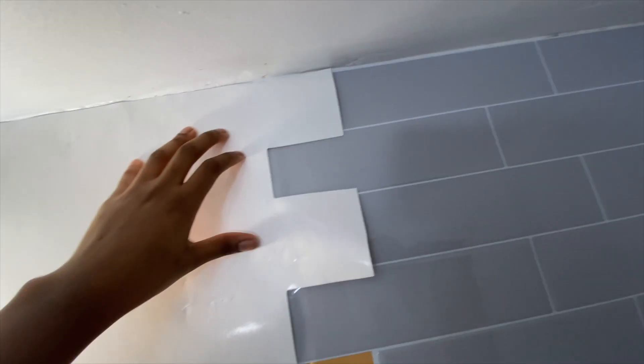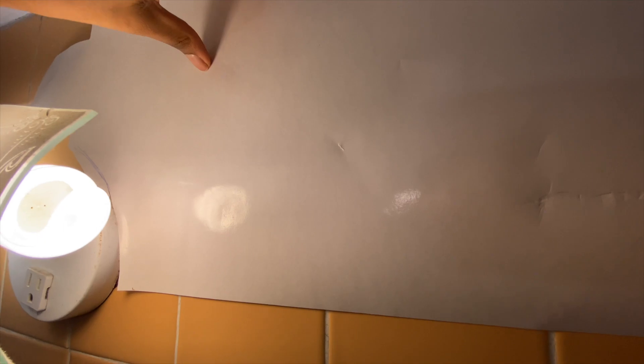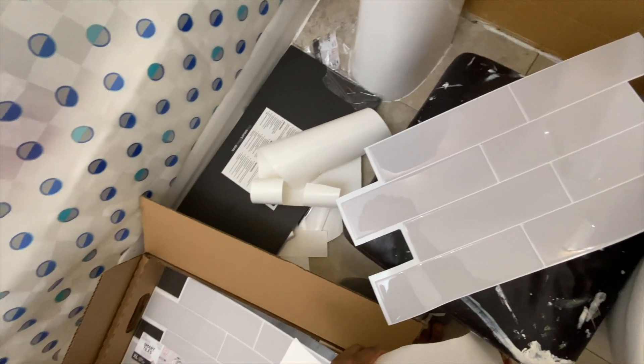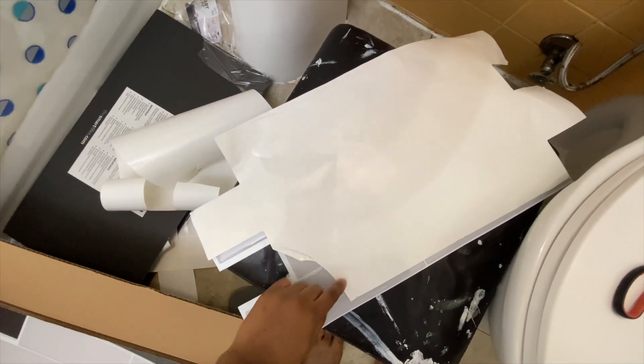I continued to do the same thing when it came to my wall sconce — I just used the same paper, traced out where the light is, made sure it fit perfectly, and then brought that down to where the actual tile is and cut that out. So the way I was able to get the piece that goes into the light, I just took the back of a previous sticker, lined it up, and used an X-Acto knife to cut around exactly where I'm going to need it. That helped me get the shape I need, so I'll take this as a stencil and line it up so I know exactly where I need to cut.